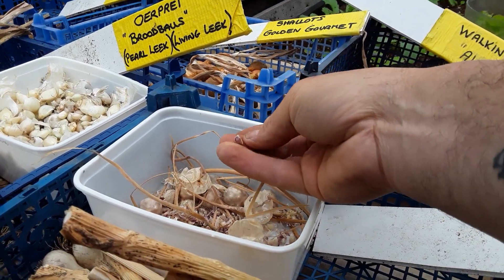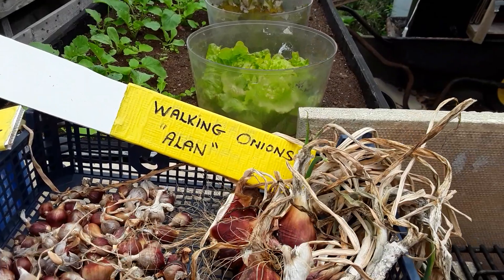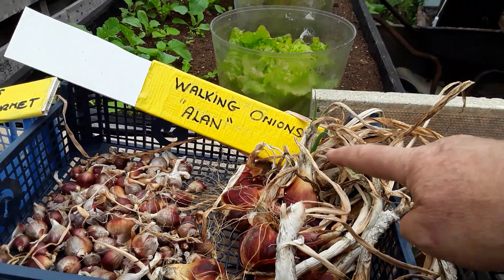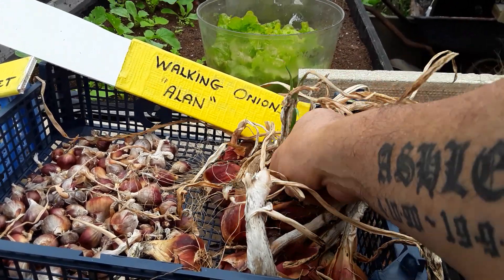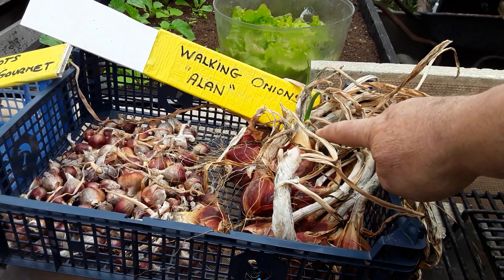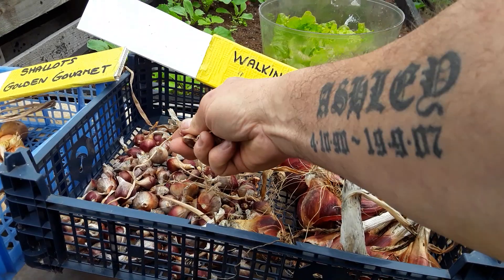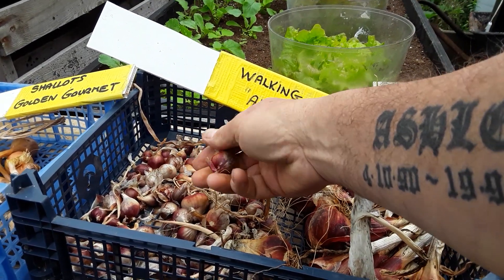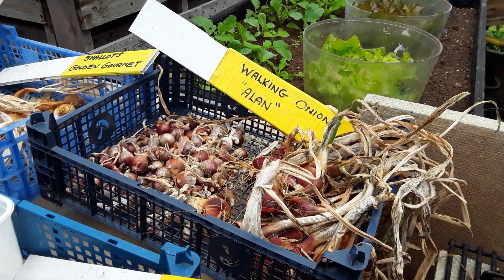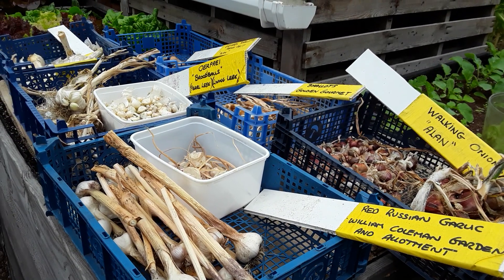You can grow these on but they just take such a long time to get to maturity. Alan's from the Dawn Chorus block - the walking onions - I was quite pleased with those, but you can see these are already starting to grow so these should be in the ground now. I'll get a few of those in; definitely don't want to lose any of these varieties.